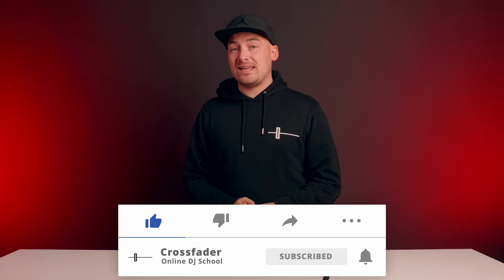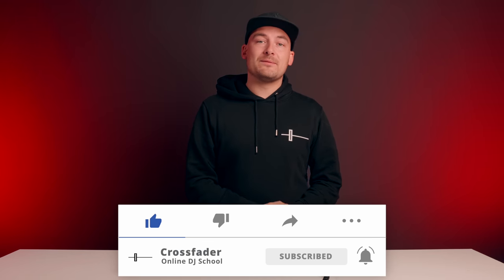Those are my thoughts on the Mixstream Pro - I'm blown away by it. I think it's an incredible piece of equipment for the money. Let us know your thoughts in the comments below. I'm looking forward to seeing how much you guys thought this thing should cost. To check out our performance video on it, make sure you click the video in the bottom right-hand corner. Take care wherever you are and I'll see you in another video soon.